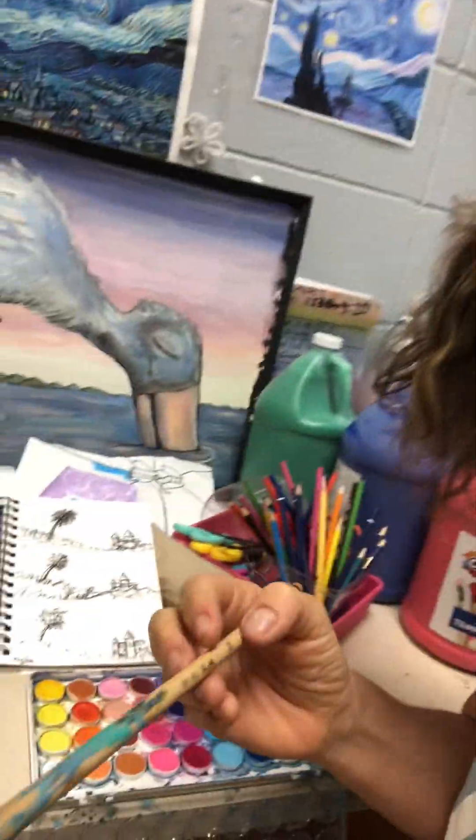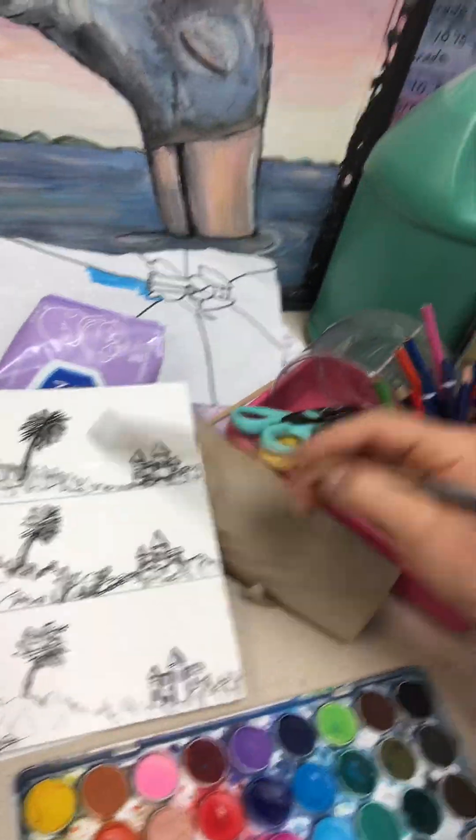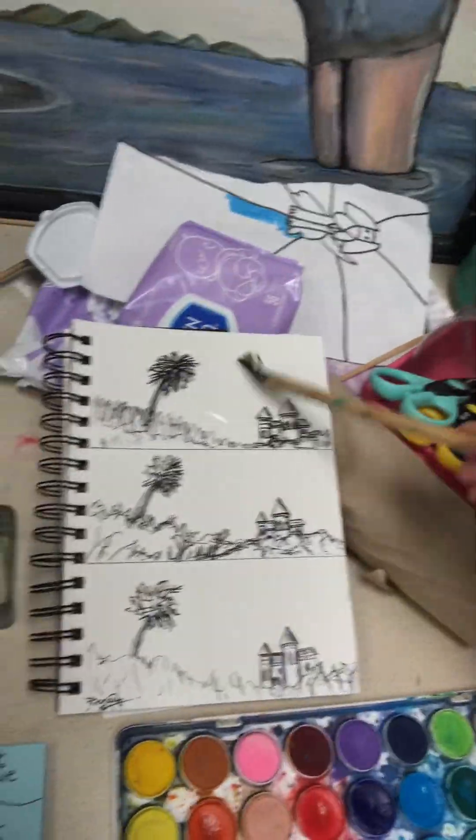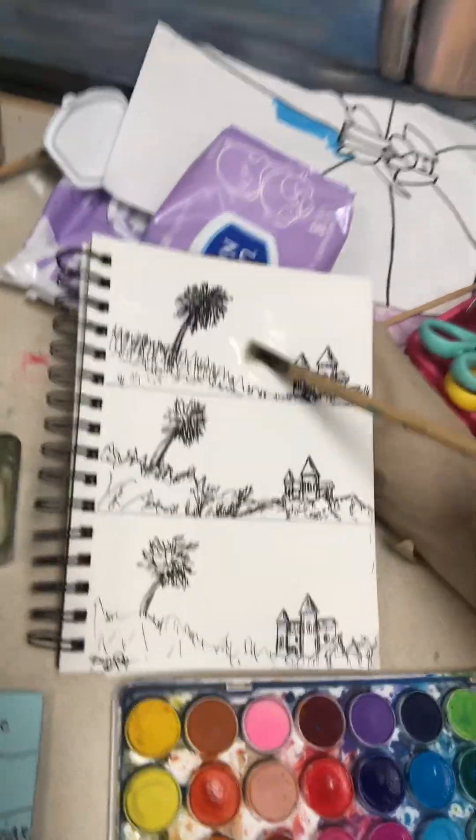The first technique is called wet on wet. So you get your watercolors and you get your water on your paper — no color yet. So just get it wet.